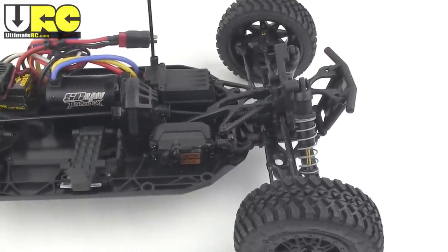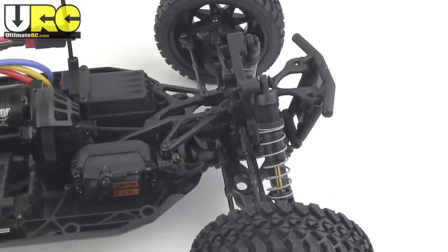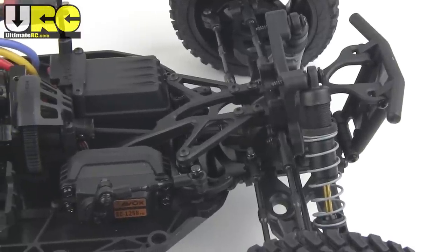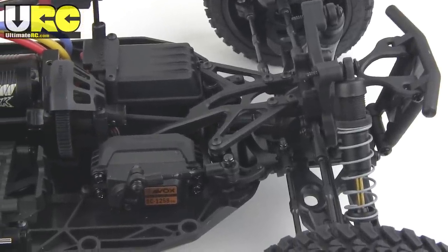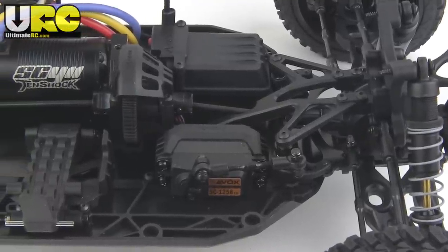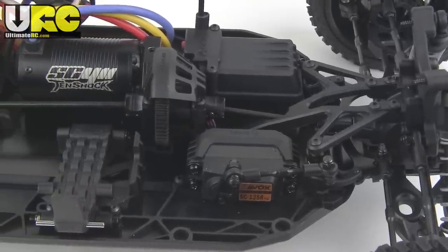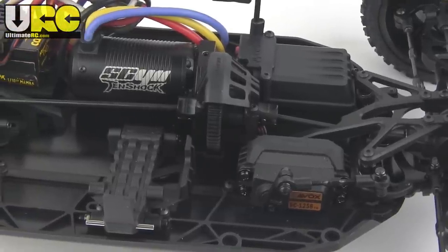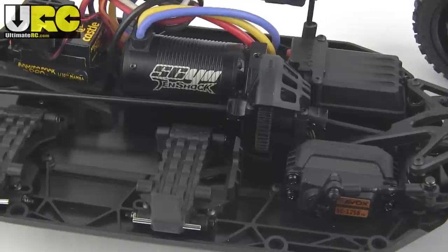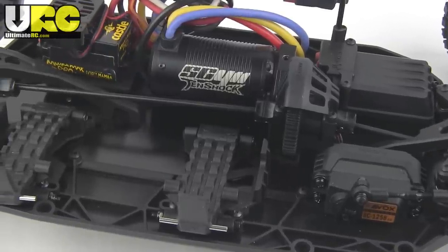Now looking at what's left of the vehicle after all that ordeal, it actually looks pretty good under here. Those shocks are plastic bodied, but they have nice titanium nitride coated shafts and they work pretty well. The XO has three sealed, silicone-filled diffs, very much like a one-eighth scale buggy. And with the roll cage removed, it's a very simple, straightforward, and traditional layout.